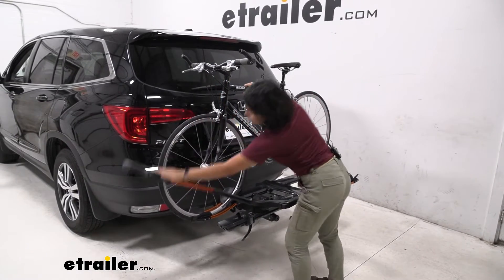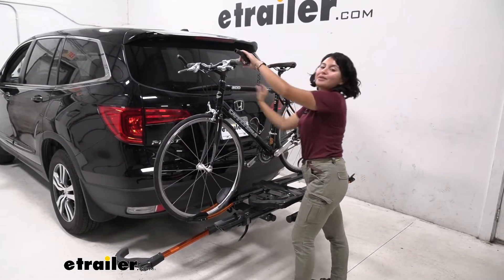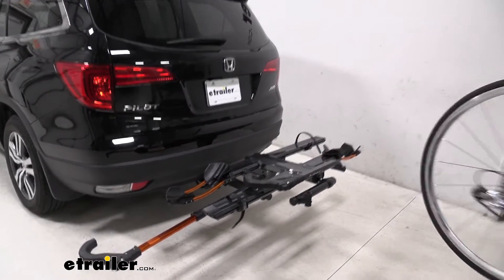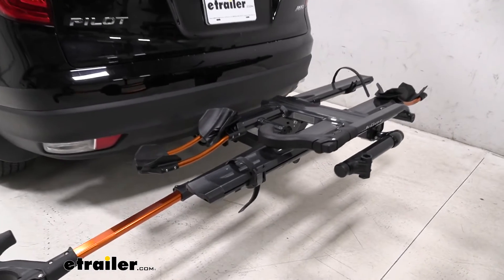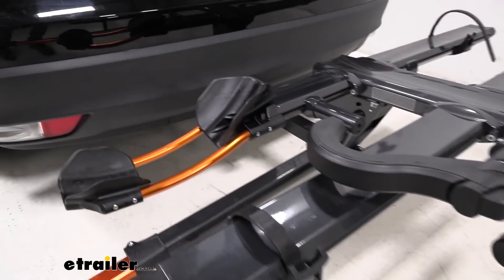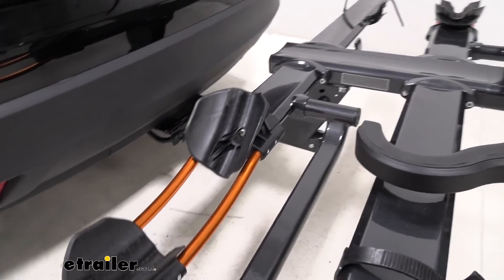You just press this button, push that out, and now you're ready to hit the trails or the roads. I'm going to leave this bike over to the side so that we can take a closer look at our Kua NV.